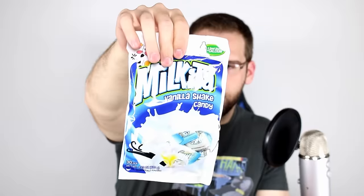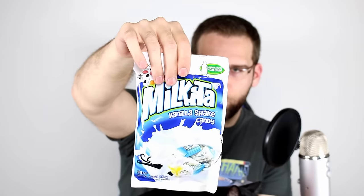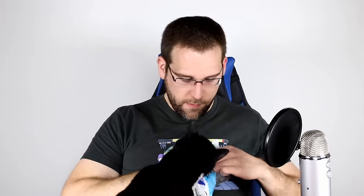We have the Milkita Vanilla Shake Candy — that's a big bag of candy. Distributed by Nexus Foods in Chino, California, a product of Indonesia. It feels like a hard candy but it's only kind of hard — it's like really hard taffy maybe. That is good. Everybody around the world has good candy — that's what I've found so far.